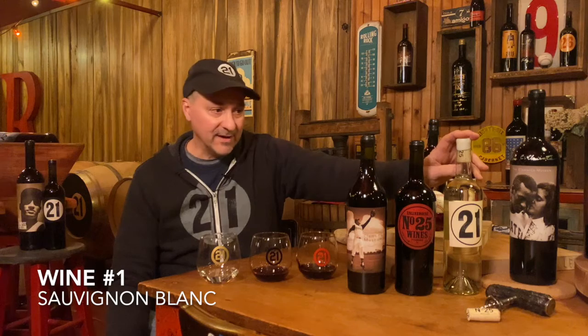Number one is a Sauvignon Blanc — Sauvignon Blanc grapes from Napa Valley. Number two — how about this one — Carménère. Anyone get that right? Carménère is the lost grape, as we call it. It was originally a French grape that during World War II ended up in Argentina and Chile. They thought it was extinct, but Americans found it down there in the '90s, did some DNA testing, and found out it was the Carménère grape. Now it's becoming big. That is 100% Carménère.